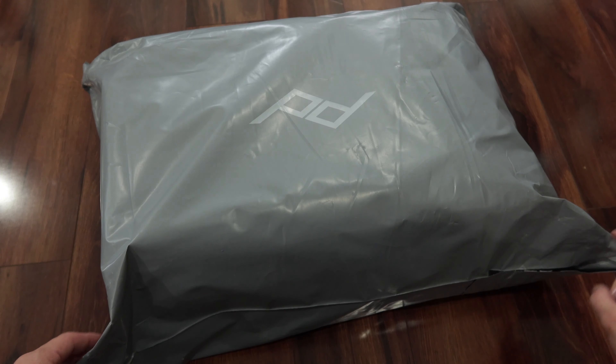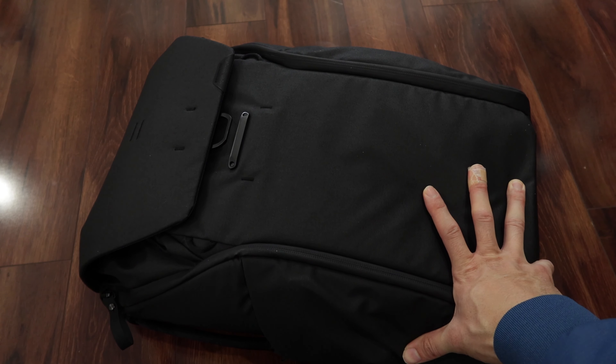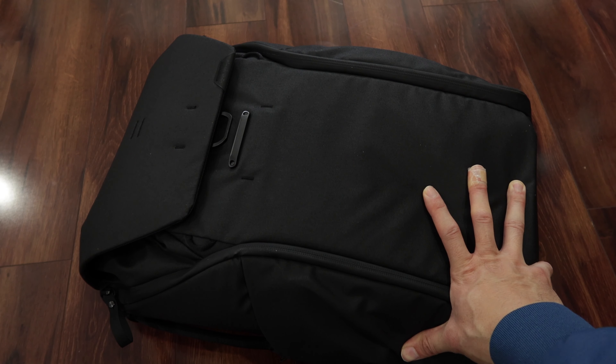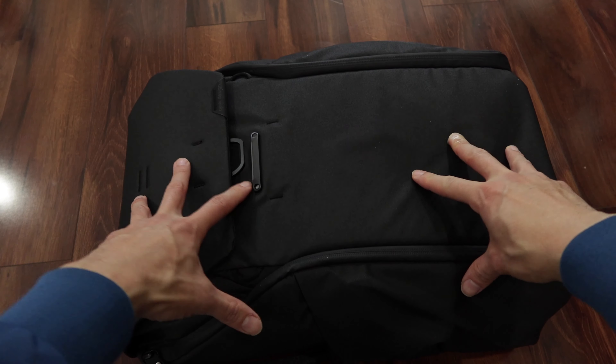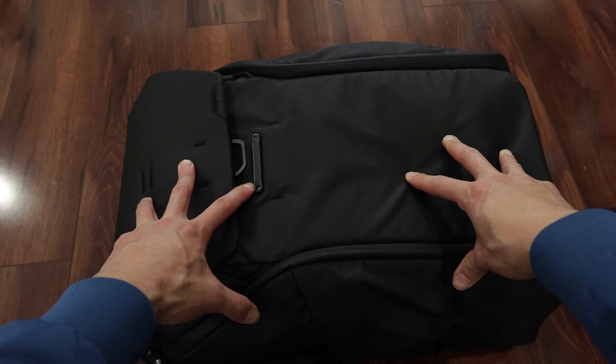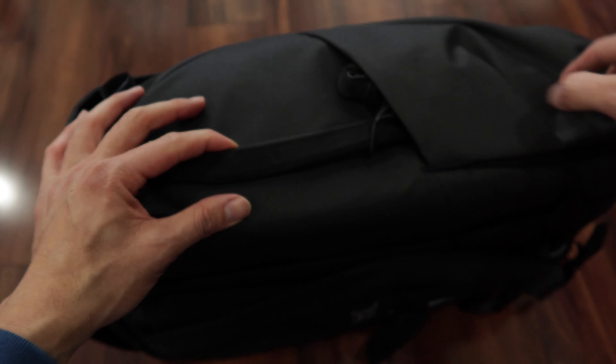Peak Design Everyday Backpack in black. This is the 30 liter. I was debating about the 30 liter or the 20 liter, but the 30 liter is more versatile, and I could always compress the 30 liter down if I'm traveling light or if I'm not putting as much in here.